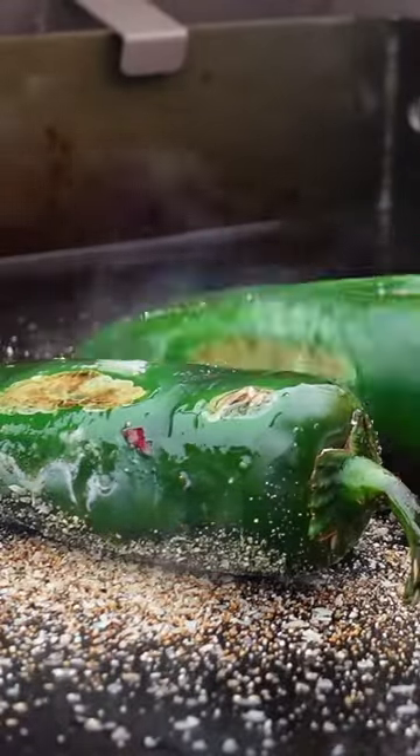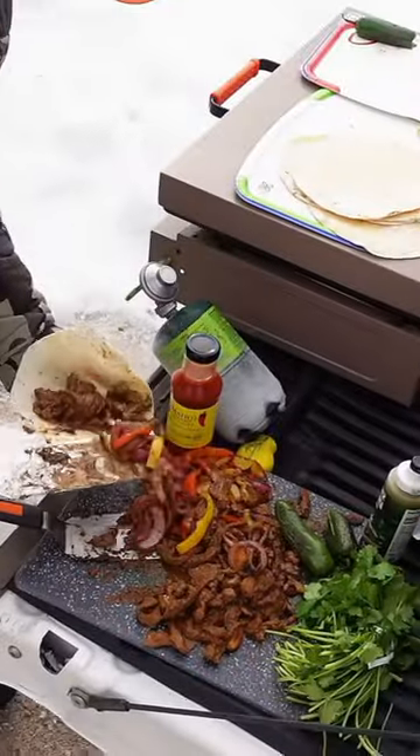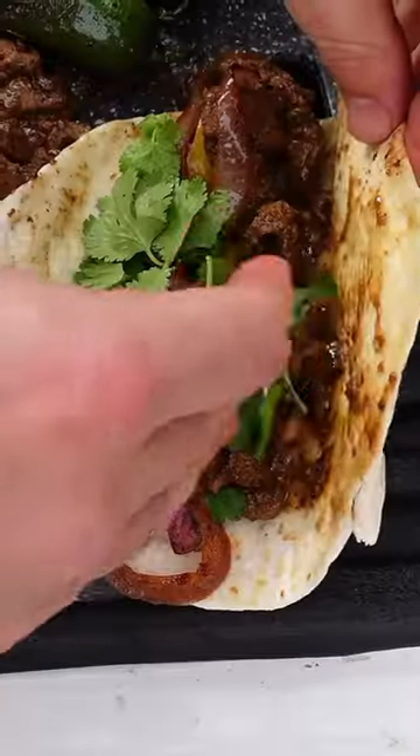We make some antelope fajitas — tips and tricks, recipes, it's Tex-Mex on a Blackstone griddle. Check it out!